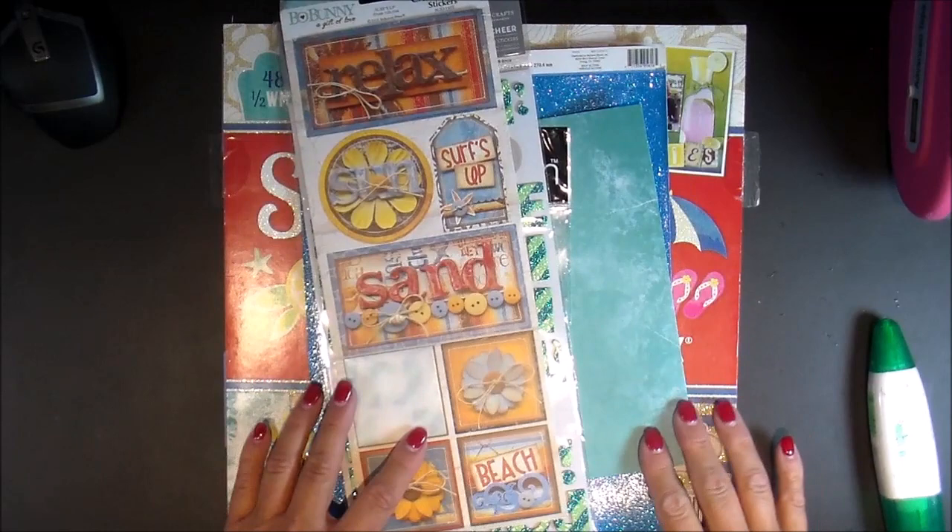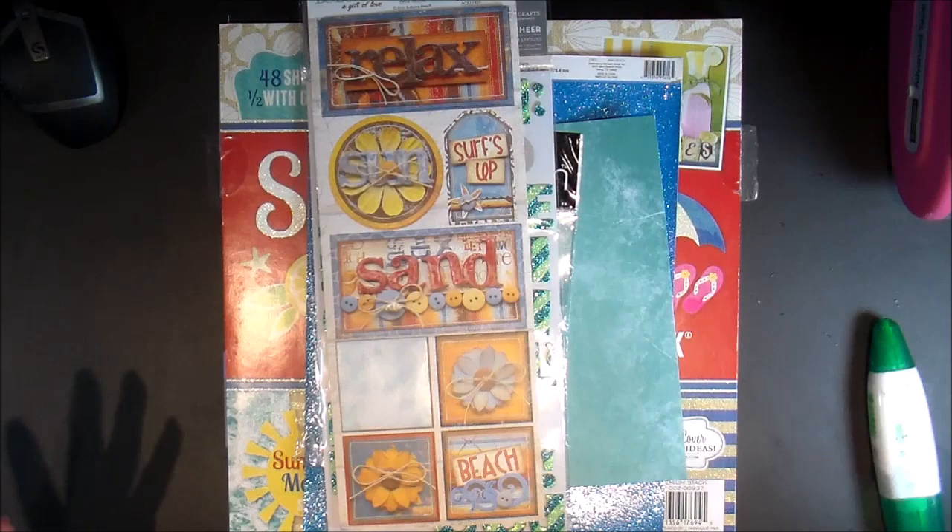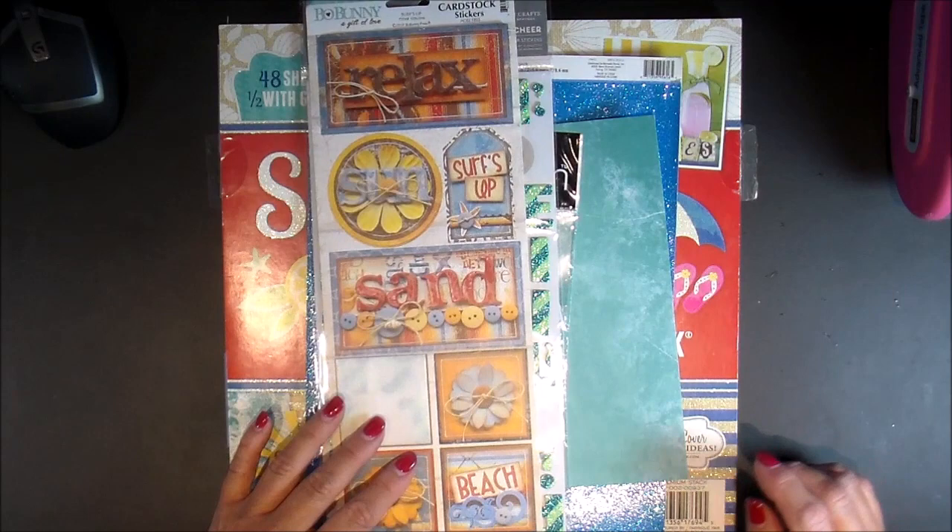Hey everyone, thanks for joining me. This is a scrapbook layout share. I have a confession to make — I actually thought I was recording and it was supposed to be a process video, but I looked up and my camera was dead. It's a really cute layout though, so I'm just going to go ahead and share it with you.